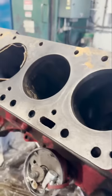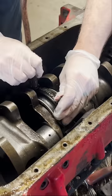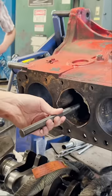When people ask us why we don't use sleeve pullers for pulling dry sleeves, this is why. Our customer is in the middle of an overhaul on their 1950s 172 cubic inch Ford engine, but as you can see, they had a little bit of trouble when trying to pull the sleeves. Luckily, they knew when to stop and brought it to us before things got too far out of hand.